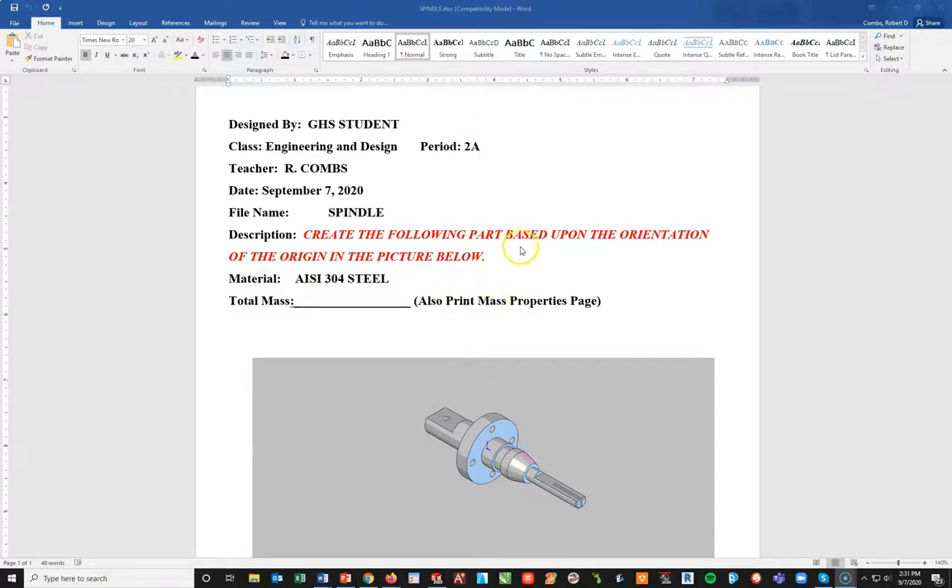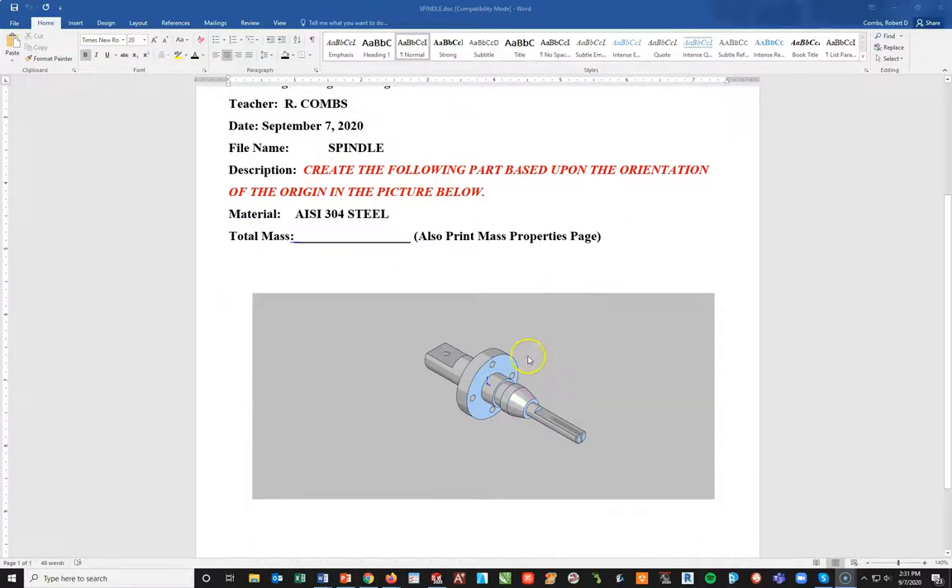This spindle problem will be for my engineering design course for the year 2020-2021. We're going to go through the cover sheet right now. The first thing I want to know is: create the following part based upon the orientation and the origin in the picture below.